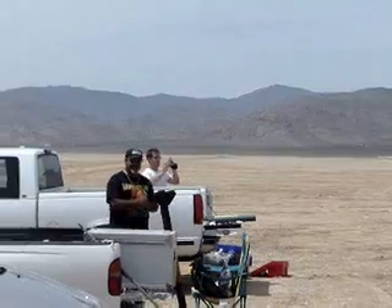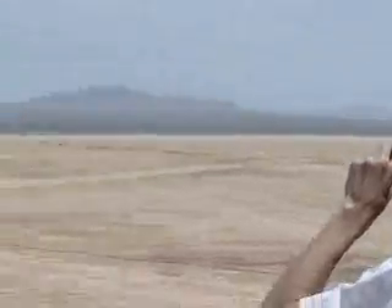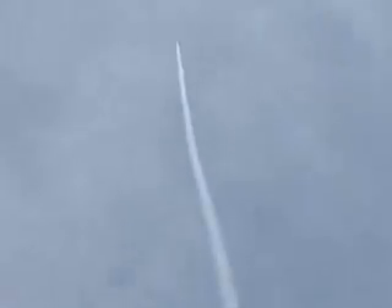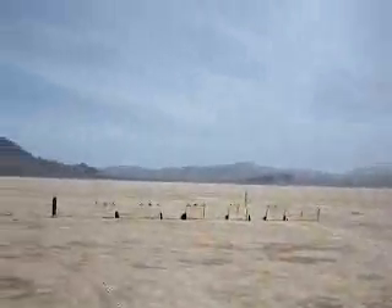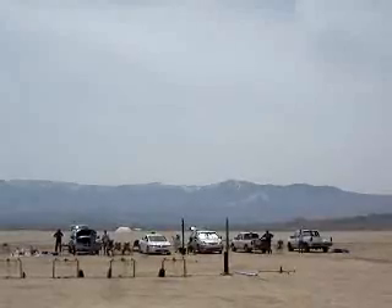I see it. I see it. Here it comes. Uh oh. Five, four, three, two, one, go. Oh yeah. Oh yeah, oh wow.